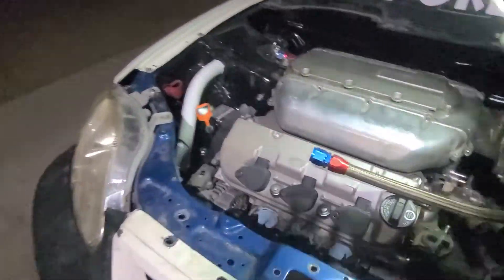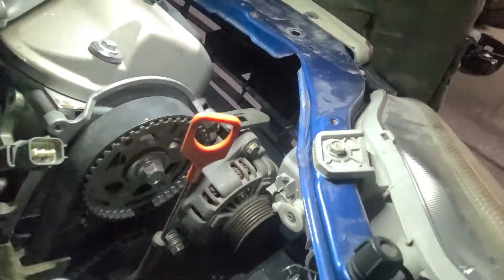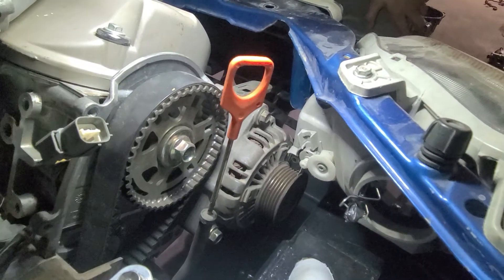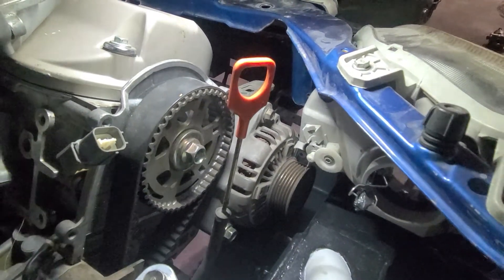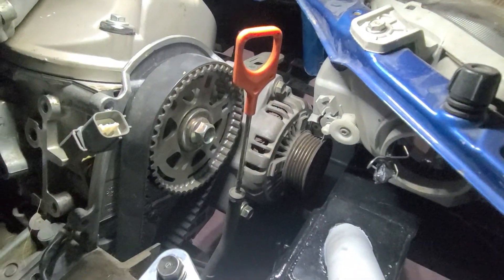Let's go back over here to the motor. Over here on this side, the alternator clears. I'm gonna be able to run an OEM alternator belt — no cutting, no nothing. It works.